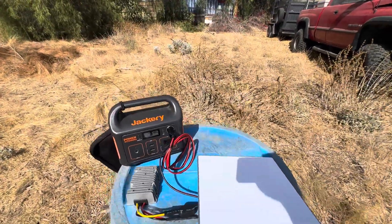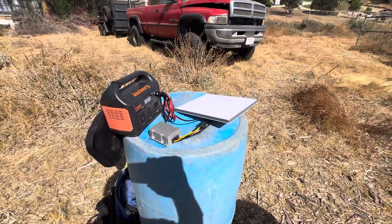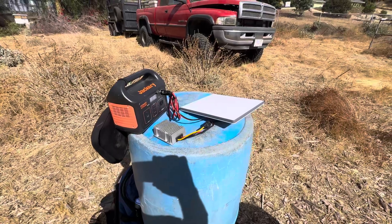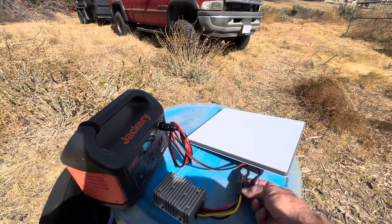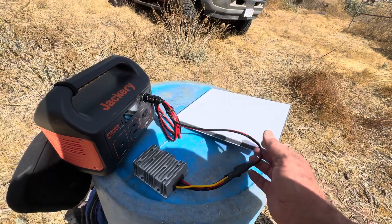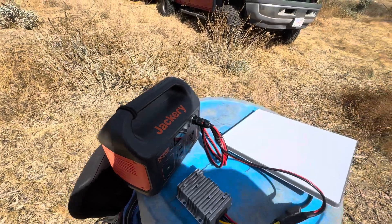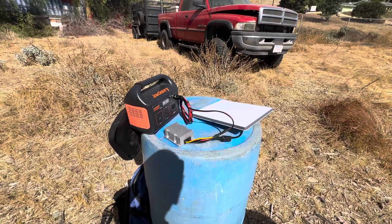Just wanted to let you guys know there are other options besides running this on AC. You don't have to put an inverter or a generator into your vehicle — you could run it off of the cigarette lighter. The reason I went this direction is it's got connectors here. I could snip these off and run the two wires straight to a battery, or buy another adapter and use that to plug straight into a 12 volt battery.